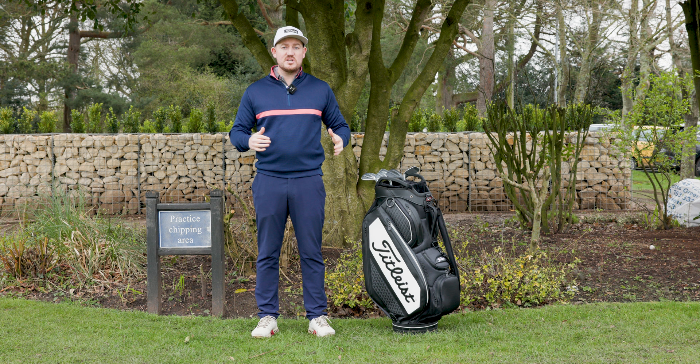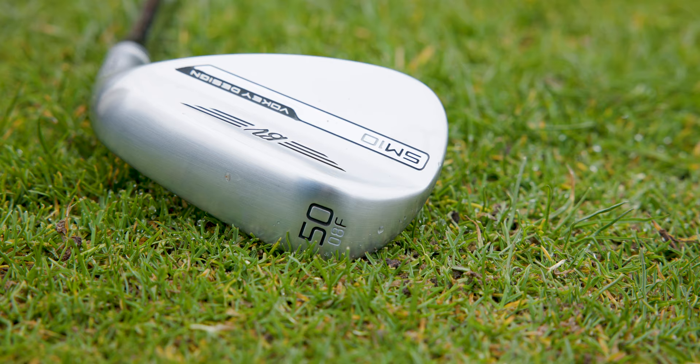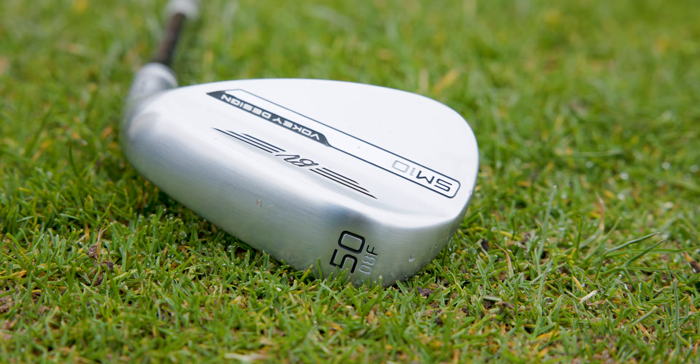The first grind option is the F grind, which is designed for players who like to hit full swing shots. It is the only grind available in 46 to 52 degrees, and has a high bounce option available in 54 and 56 degrees to help with bunker shots.